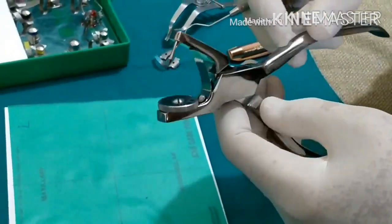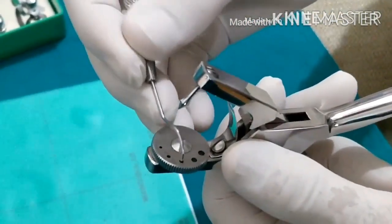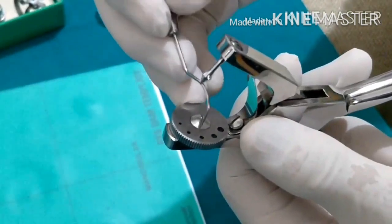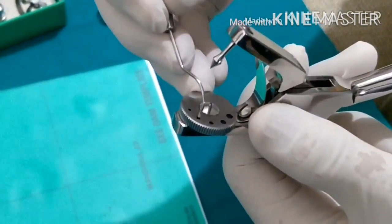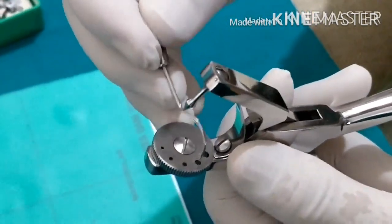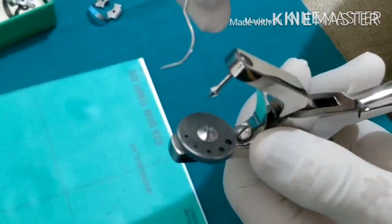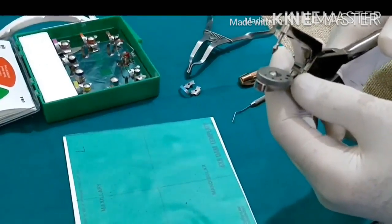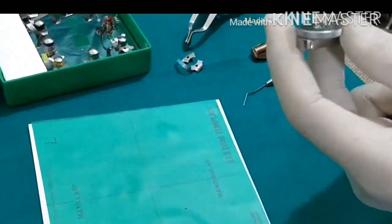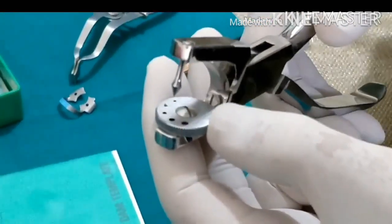This is the rubber dam punch. The punch has five holes of different sizes. When you are regularly using it, some of the tags that have been punched remain inside the hole, so you must clean it out so that the hole is free and you get a clean, good punch.